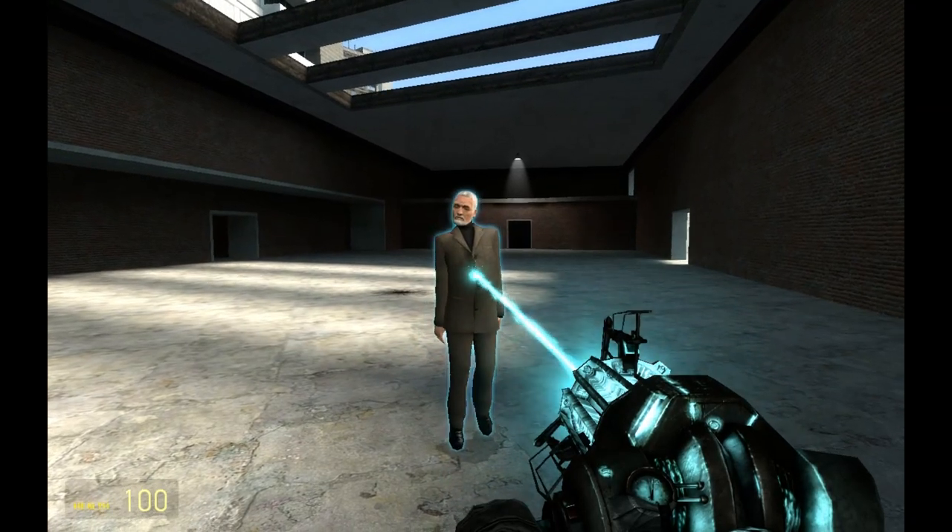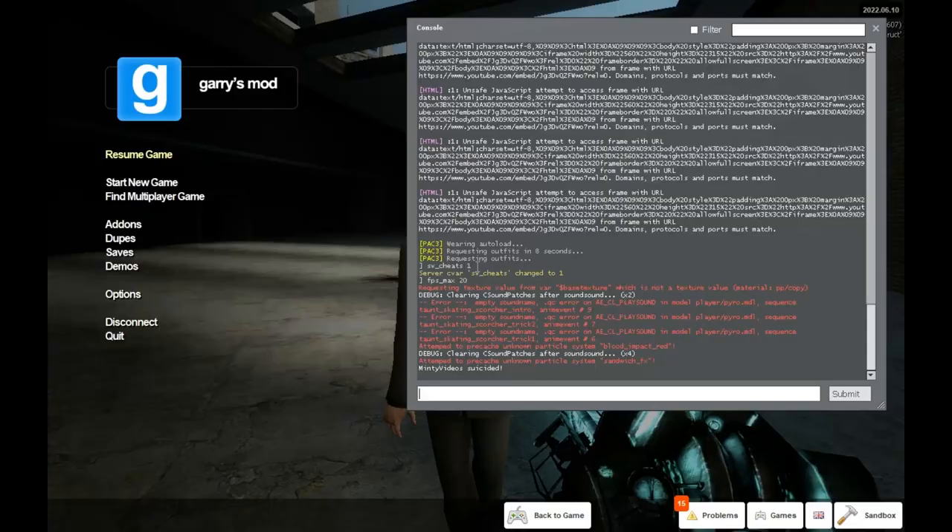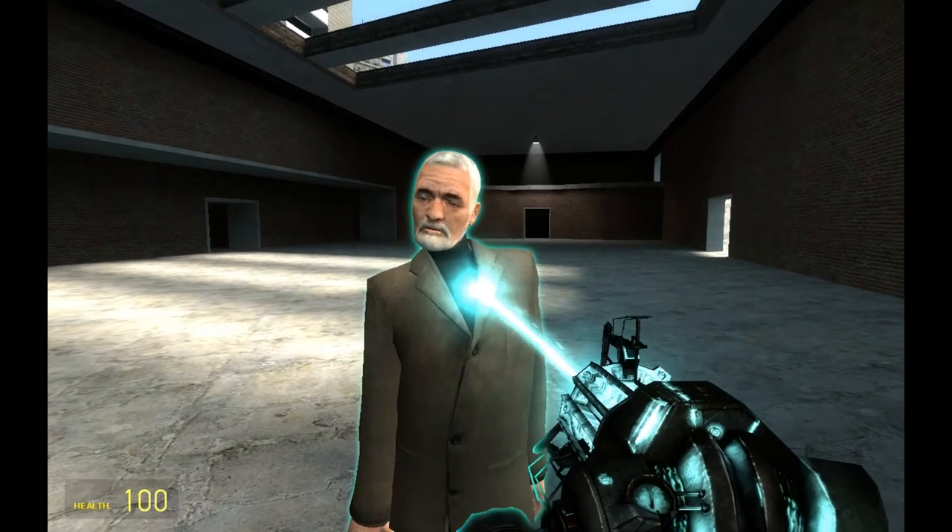First, let's set up our ragdoll. Type in this command to set your keybind for the animation tools menu. You can pause if my typing is going too quickly for you. Now we are ready to begin.